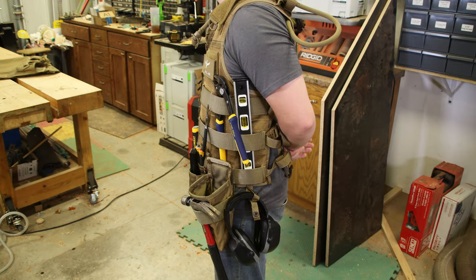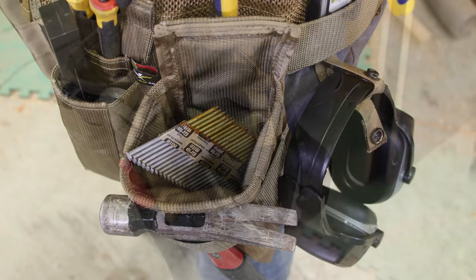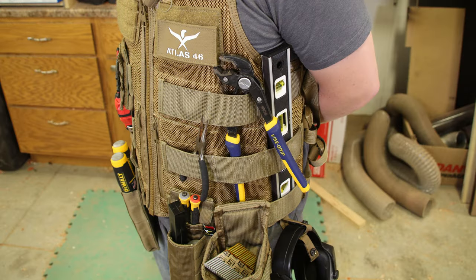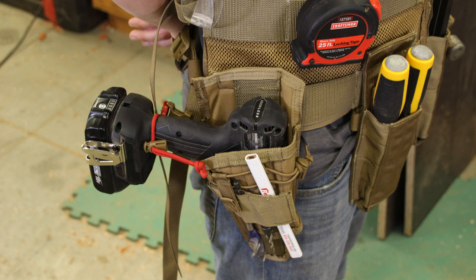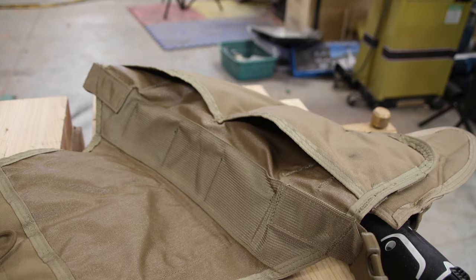These are just phenomenal units — very, very rugged, high quality. Now right up front, these are expensive, but you're going to have these things for a very, very long time and they're going to just outlast. They're made out of 1000D Cordura fabric, which is industry-known for police, military, luggage, boots — really high-demand products out there in the market.